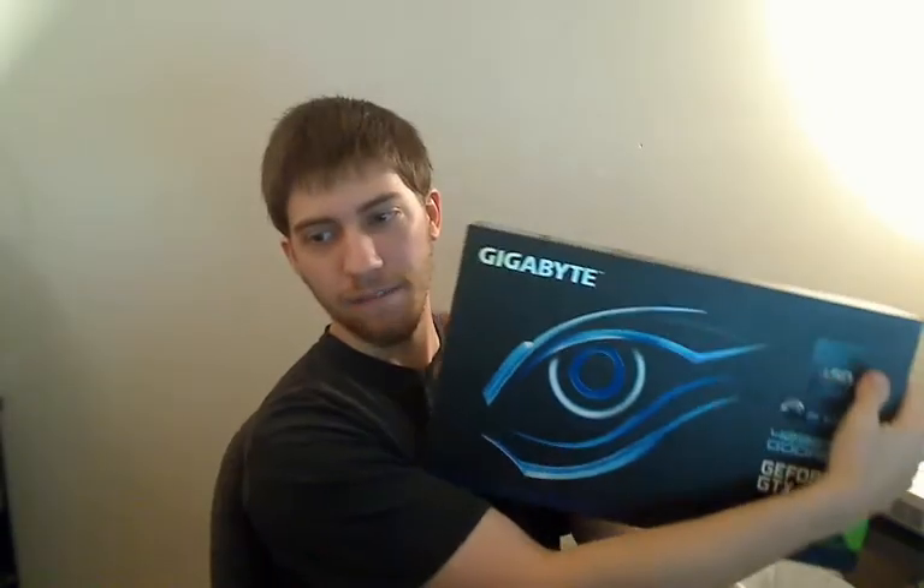You get two cables, the graphics card, and some instructions — that's all you get. There's your unboxing. But otherwise, I have a lot of videos to make. This is the four gigabyte one and I'm very happy with it.